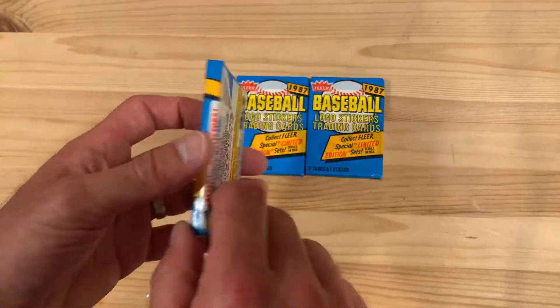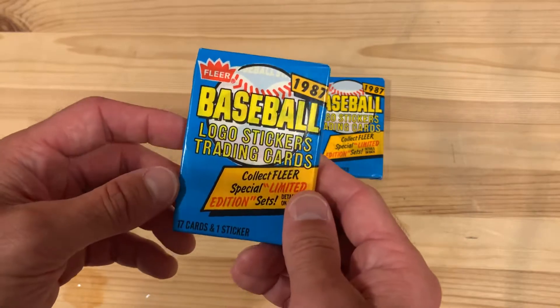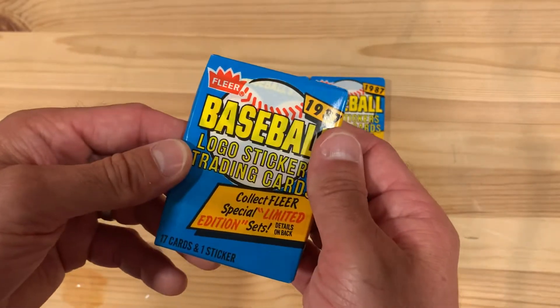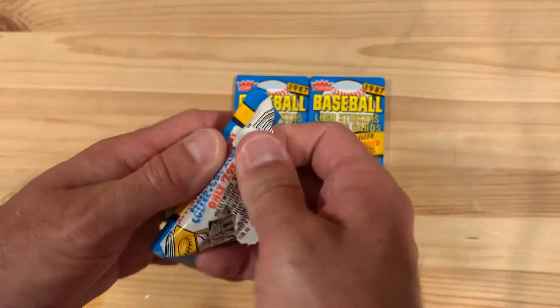Even when I was a kid, I was about six years old when these came out. I think I only had Topps back then. Never had a pack of 87 Fleer. And actually 87 Fleer — the cards themselves — I haven't seen a whole lot of them. So super excited to bust into these three packs and see what we get. Really hope I can get some of my favorites in here.